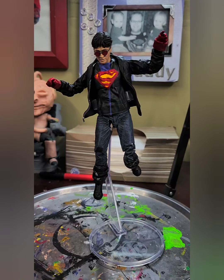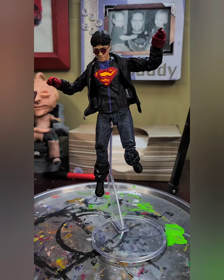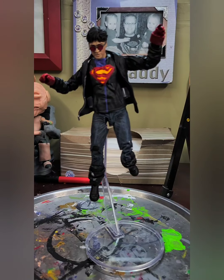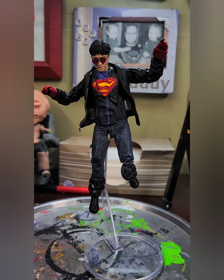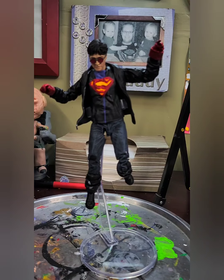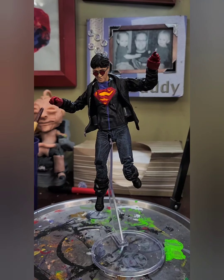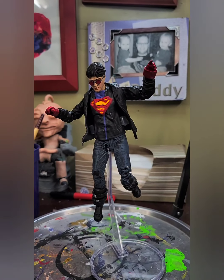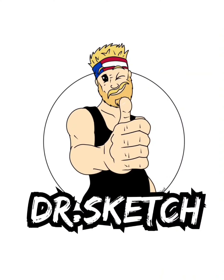It has to be the same hippo from Dollar Tree, otherwise it's not a proper comparison. Lately they've been out of them, so I'm waiting for a new shipment — like most people in the world waiting for shipments. Once I get another hippo I can do the before and after for the Dollar Tree random toy challenge. In the meantime, you're more than welcome to watch my other videos. Thank you guys for watching and helping out the channel. Until next time, I'm Dr. Sketch — keep sketching, y'all.